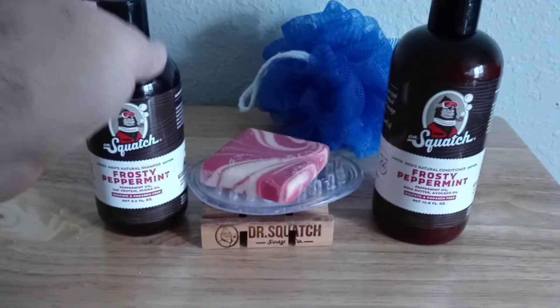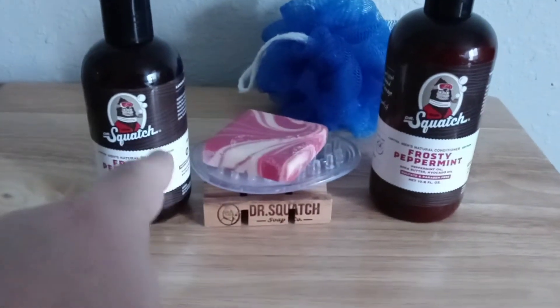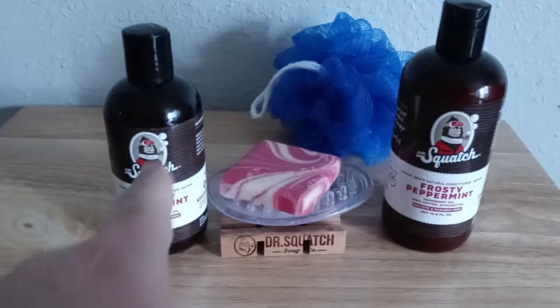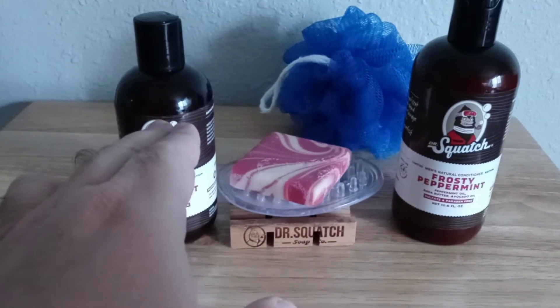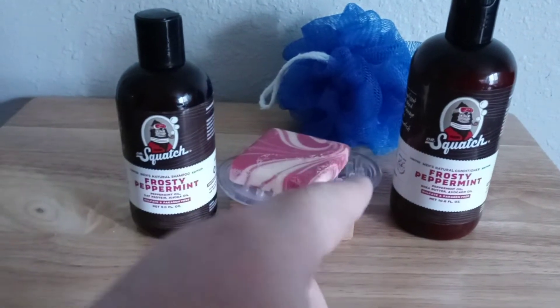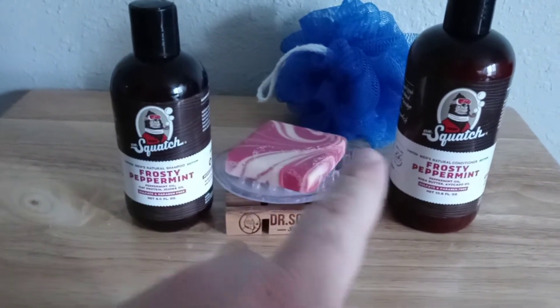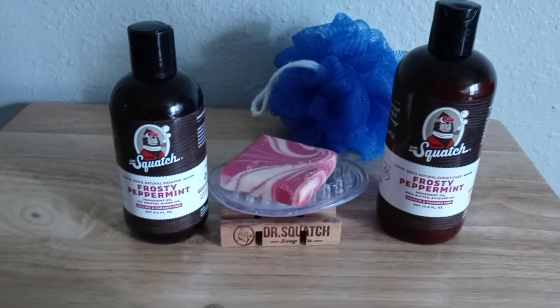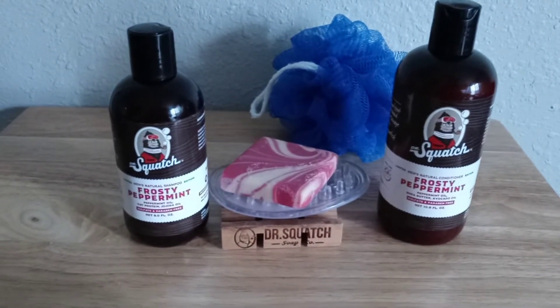I will say this — the reason why I waited a couple of days was because Dr. Squatch says in their commercials to only shampoo two or three times a week. So I used this, and then the next day just conditioner, and then again last night I did both. And I will say each time was refreshing and a cool feeling. You can actually feel the peppermint on your scalp and it actually feels great.